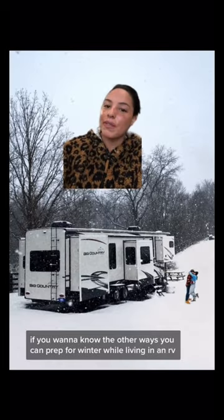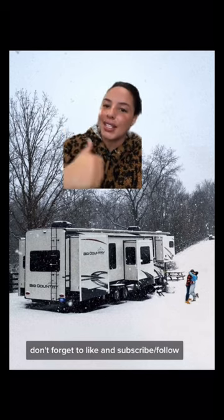If you want to know the other ways you can prep for winter while living in an RV, let me know in the comments below. Don't forget to like and subscribe.